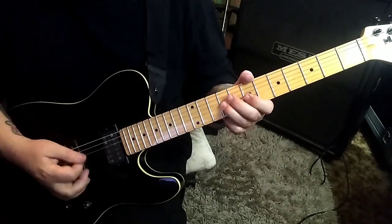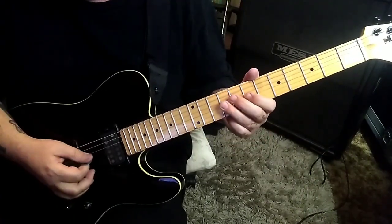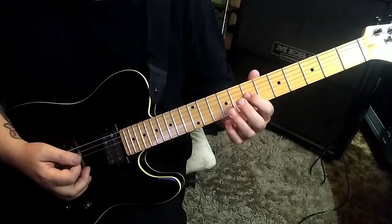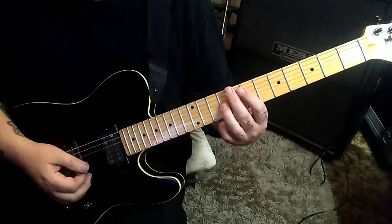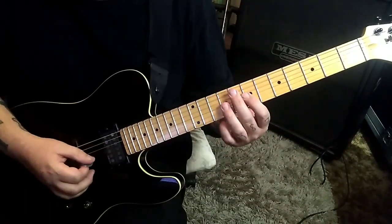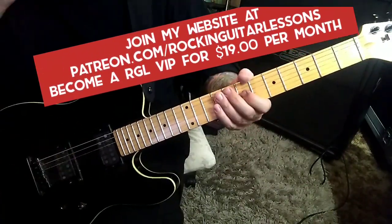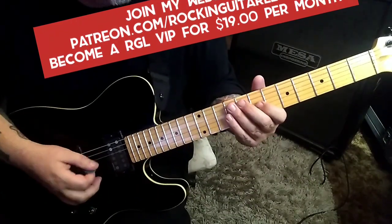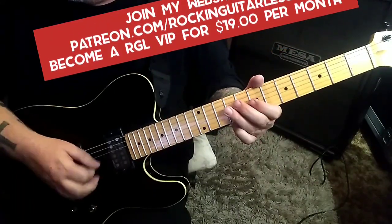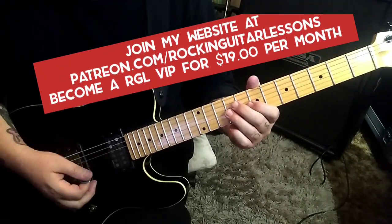Going 7th, 9th, 9th — mute the string just by relieving the pressure — then 7th, 9th, then 7th, 9th, 7th, and then 8th-7th on B and 9th on G. I start with an upstroke. If you don't want to palm mute it at first, just play it without.